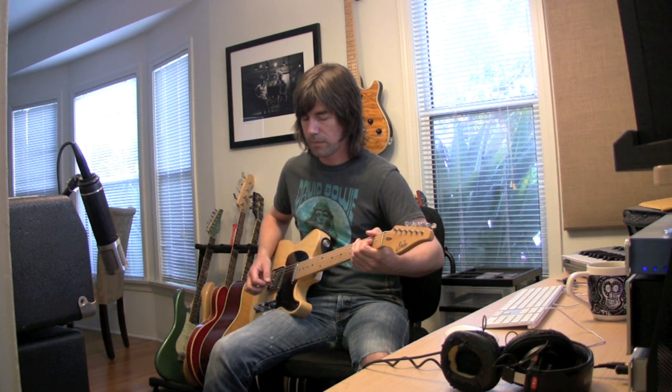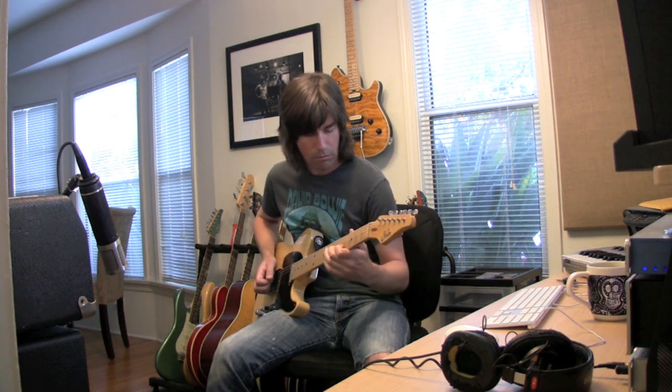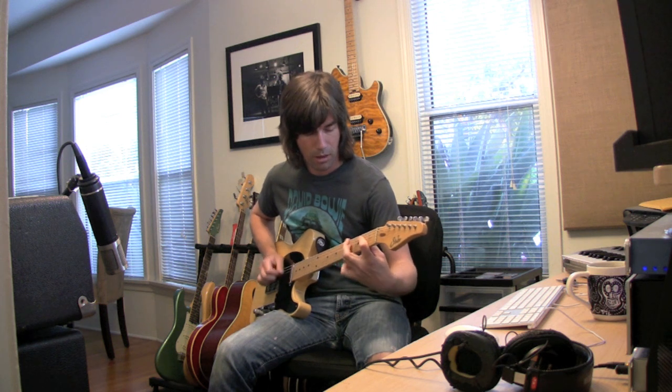Now I've got the volume on the pedal set about nine o'clock. Listen to the tone shift when I turn the pedal on. It's subtle at this level — you're not getting much boost at all, maybe half a dB or something like that. But what you are getting is this lower-mid, thick fattening effect that sounds really cool to me. I'll toggle the pedal on and off while I hold the chord. Things just get a little bit fatter and it just becomes more fun to play.